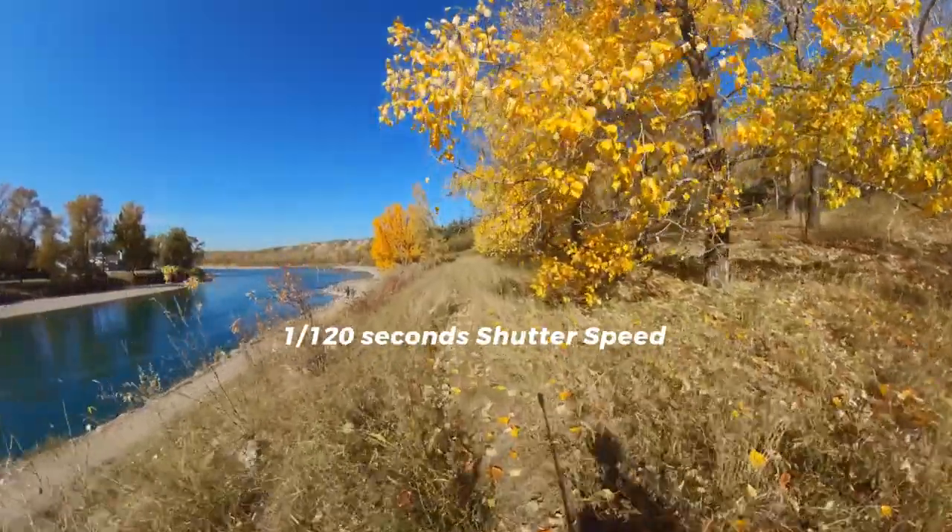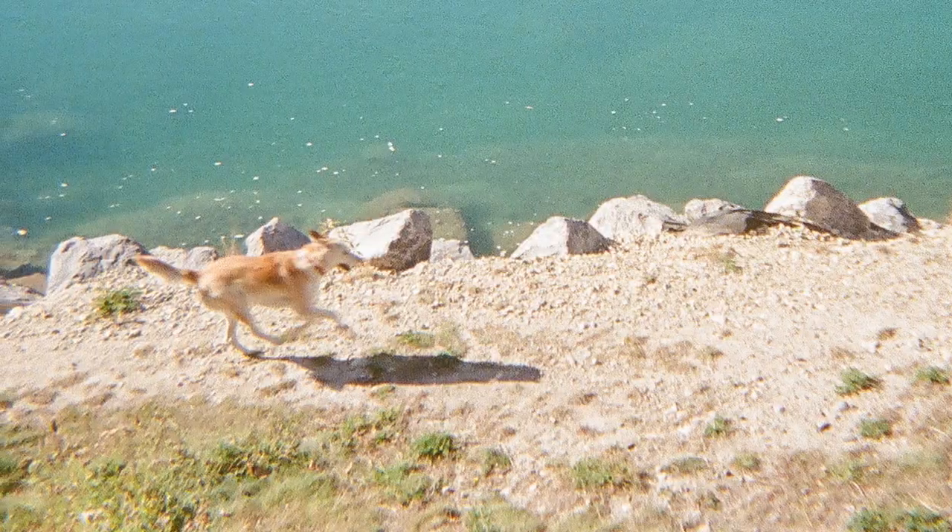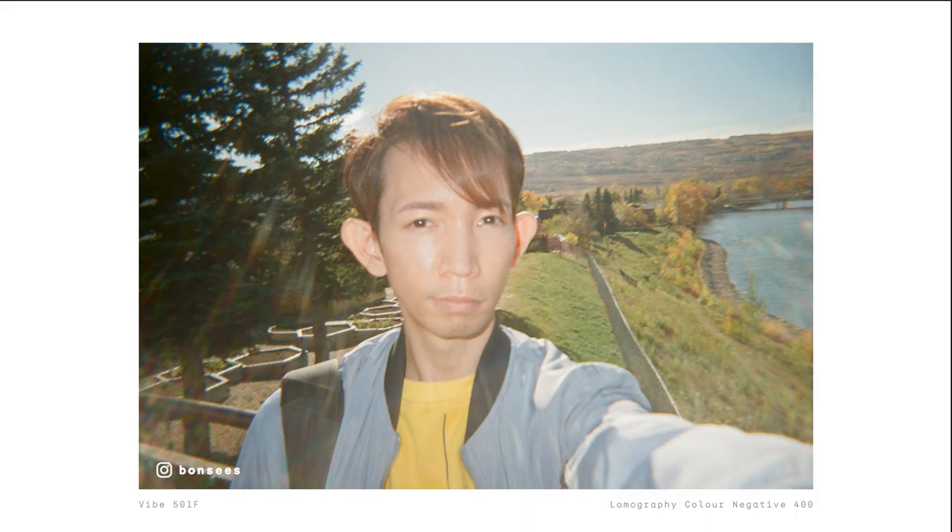Lastly, it has a fixed shutter speed of 1/120th of a second, so any fast movements will have some motion blur. Can you take a selfie with it? Kind of. Like its sibling cameras, it focuses from 1 meter and beyond, so unless you have an arm span of 1 meter or more, you will be a bit blurry in your selfies using this camera.